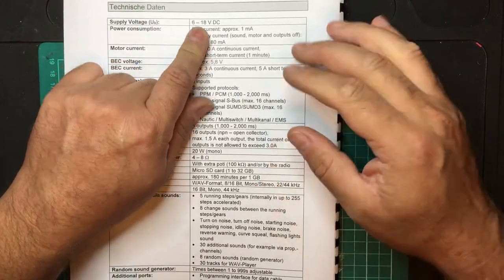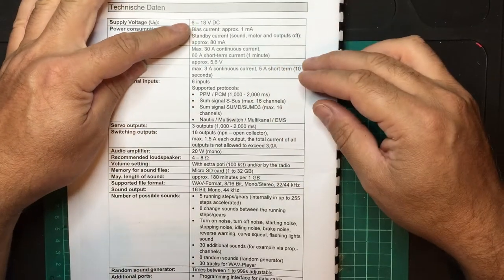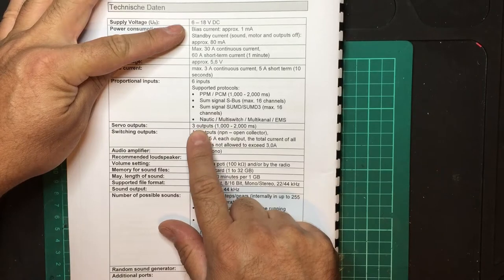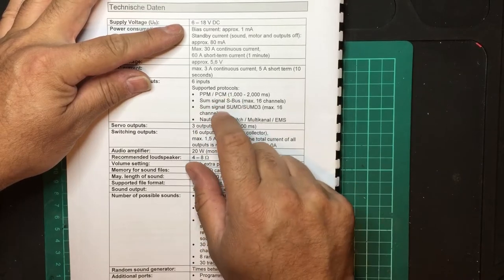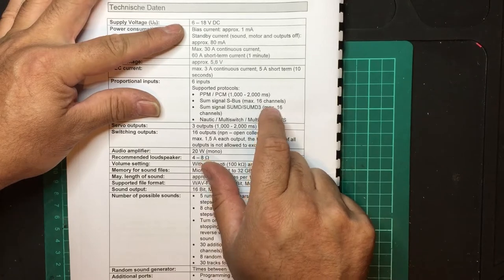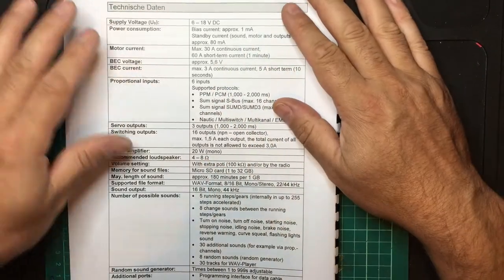When you connect a 7.2-volt battery, you get roughly 6 volts out of your servo outputs. That means when you connect your receiver — whether through PPM, PCM, using multiple inputs, or I-bus — that is the voltage that will go to your receiver.